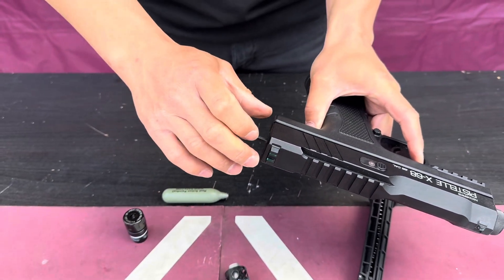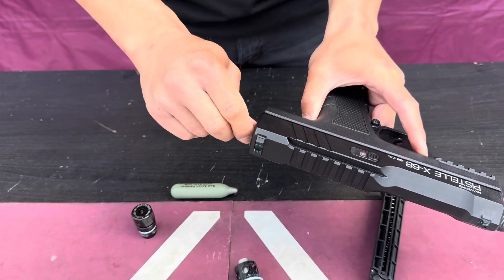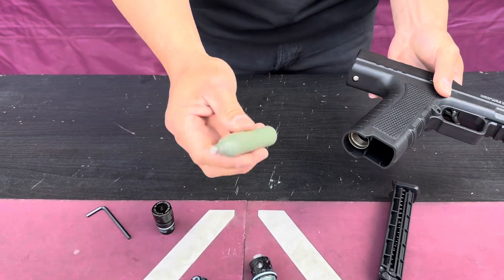Don't force it in. If you feel that it's resisting, pull the trigger and rotate your wrench. And that's it — it takes about a minute to install. There's not much to it. Now you can test your gun.